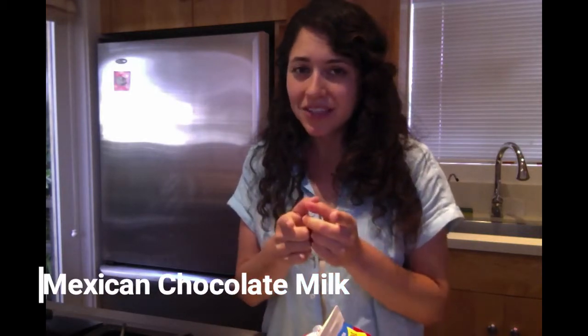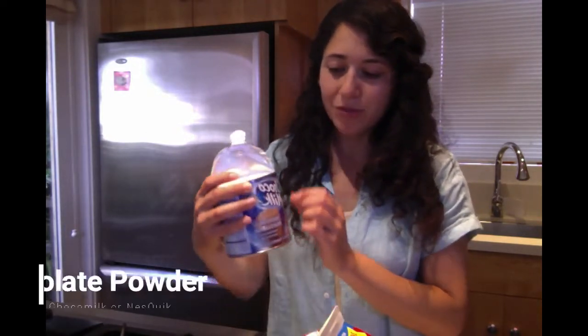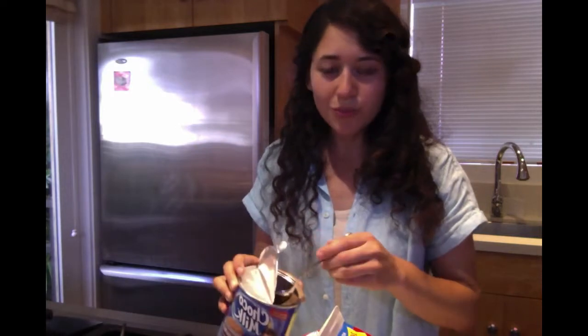So why is it Mexican? I'll tell you in a second. But all we're gonna need is some milk and your favorite cocoa powder. So this is the Mexican version of Nesquik, and all I need is two spoons.